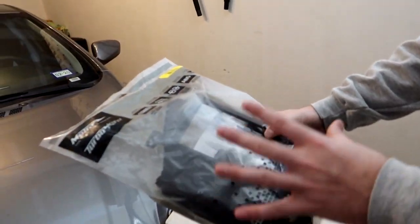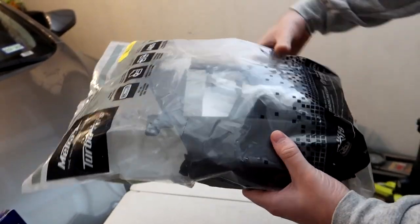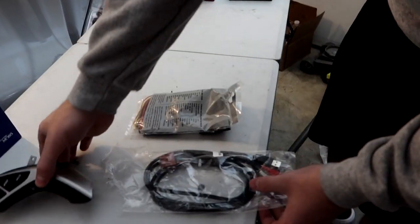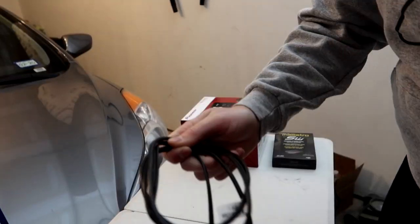The dash mount that comes in the kit is the same standard one already in the car, so we won't bother with that. But we'll be taking apart the car to see what's in there. We also have the steering wheel controls and the USB/aux retention cable.